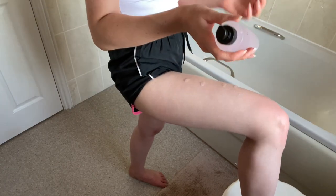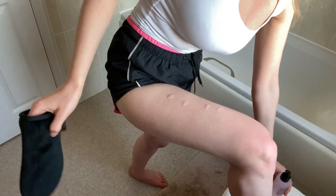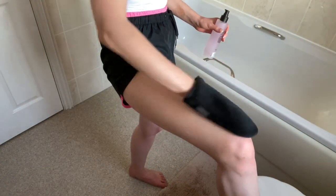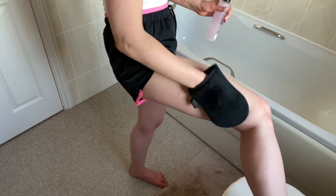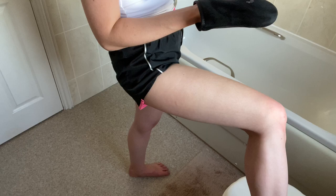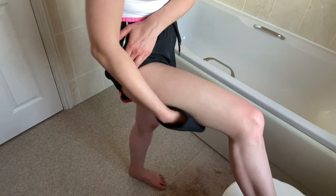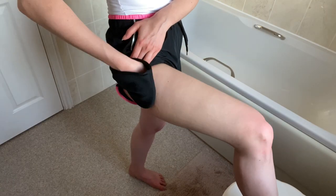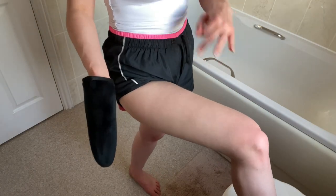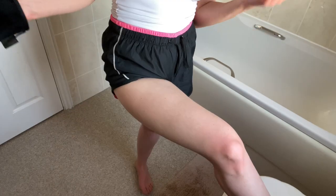So this is four pumps — as you can see it's very see-through. It definitely has a serum-like texture, which makes sense considering it is a serum. Okay, with those four pumps I think I might need to use a little bit more.